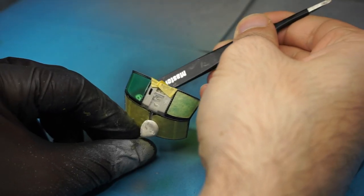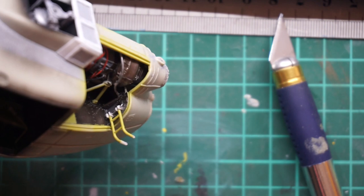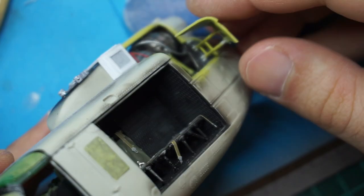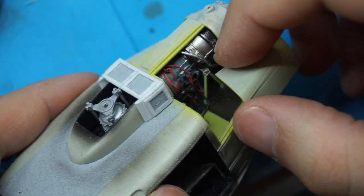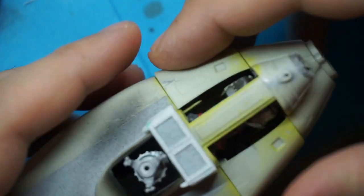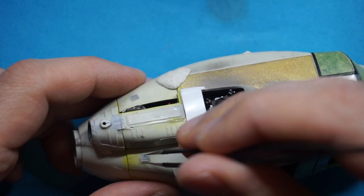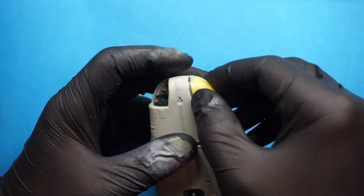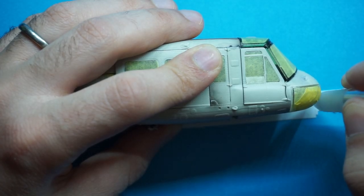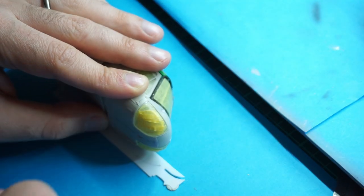A Huey is not a Huey without the green eyebrows. The Kitty Hawk engine bay doors can be chosen to stay permanently open or closed. I came up with a design to make it possible to slide them open or close whenever I choose to. Another upgrade I did to my helicopters was the aerodynamic strake that was not present in the kit.